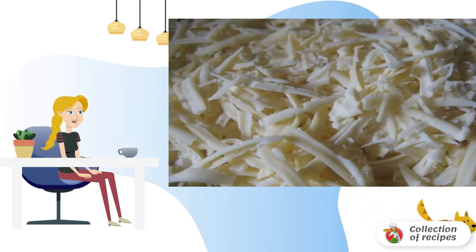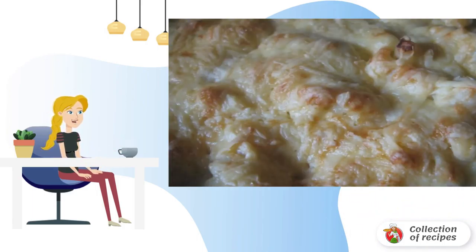Remove the dish from the heat and sprinkle with grated cheese. Bake the cabbage in the oven until a beautiful golden crust at 200 degrees. Bon Appetit.